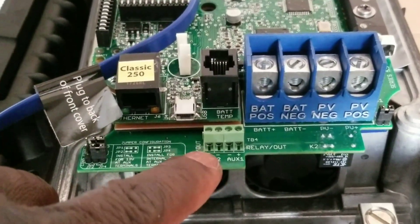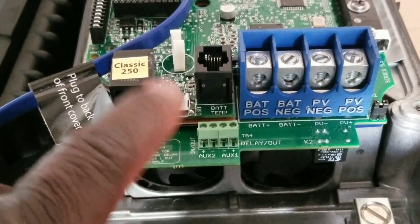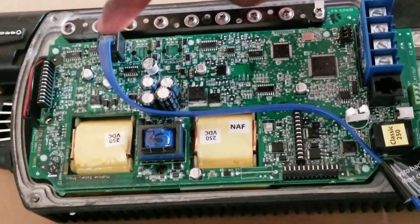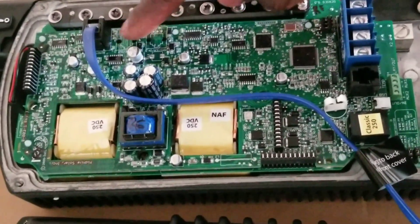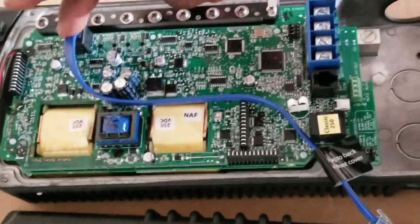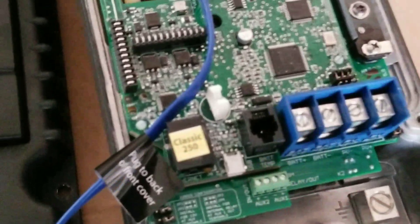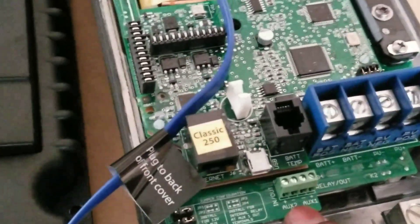It doesn't have the OX2 or OX1 connections. And it's not supposed to have the Follow Me mode — the other Classic models have one, two, and three connections to do a master, slave, and Follow Me mode. This one only has one. This connector here goes to the battery temperature sensor, and this one is for the MNGP display panel.